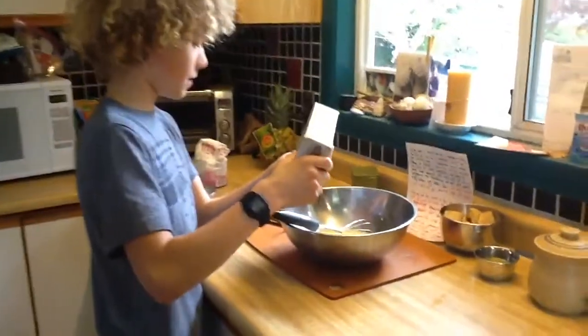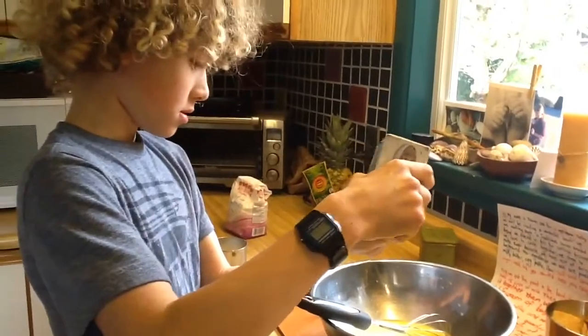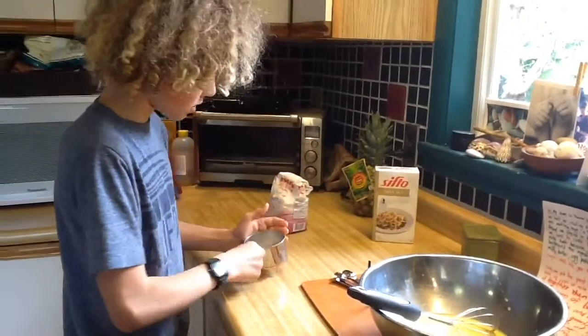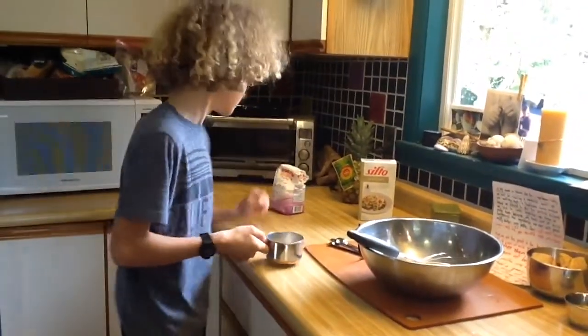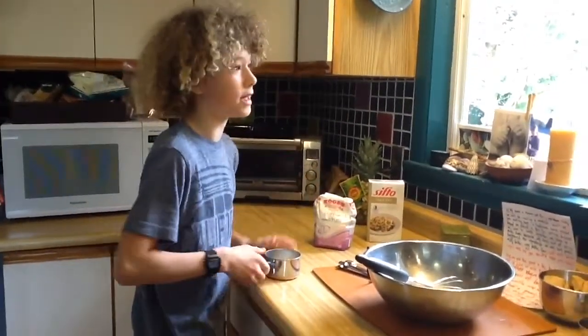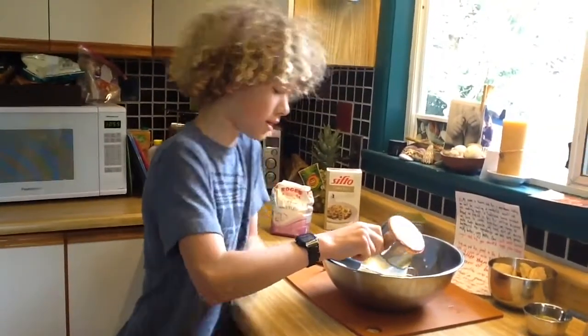Now we are going to add a half teaspoon of salt, or just a pinch of salt, into the mixture. Then we are going to add about one quarter cup of sugar. Today we used berry sugar instead of just normal granulated sugar. We just thought it would give it an extra pop of taste, so we'll see how that turns out.